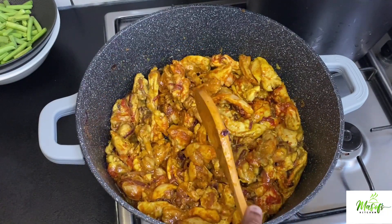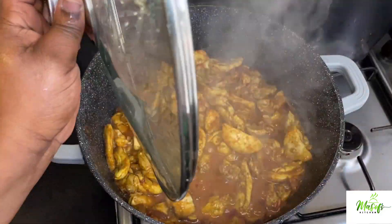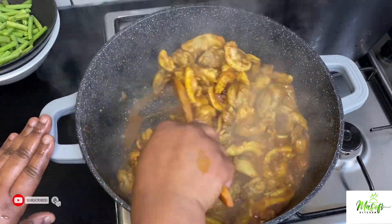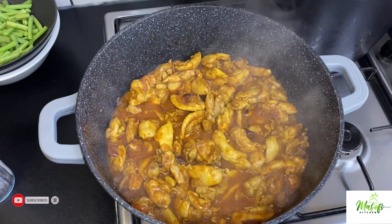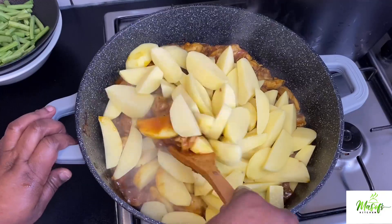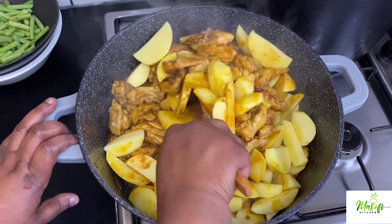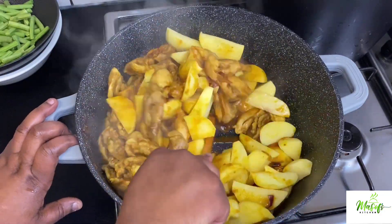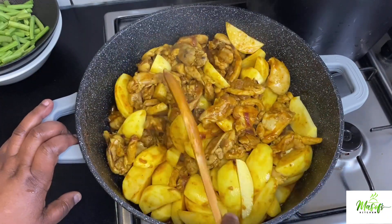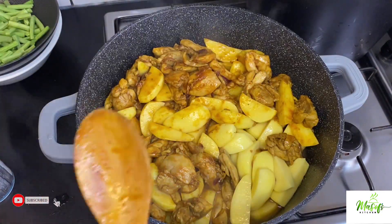At this stage my kitchen is smelling really, really good. I'll cover it and leave it for another 10 minutes. You can see our chicken is cooked very well. I'll now go ahead and add in my potatoes, which I've nicely cleaned and sliced up.